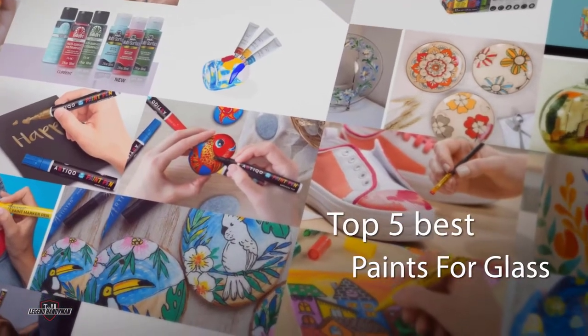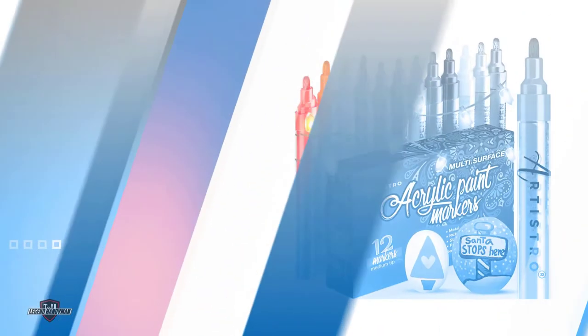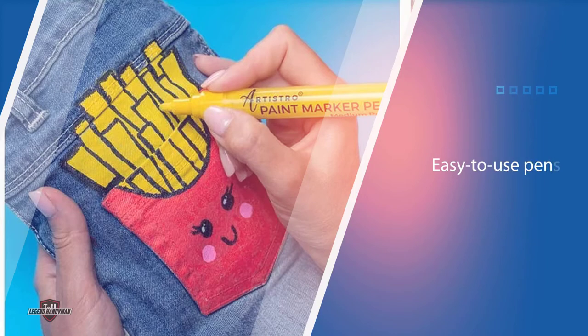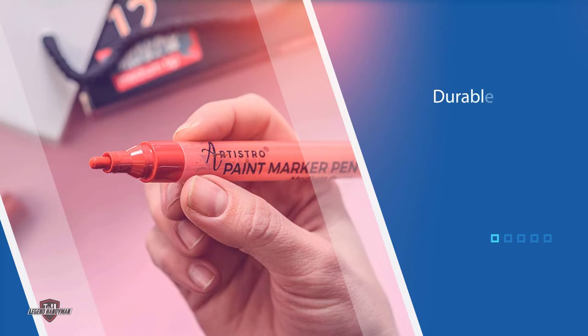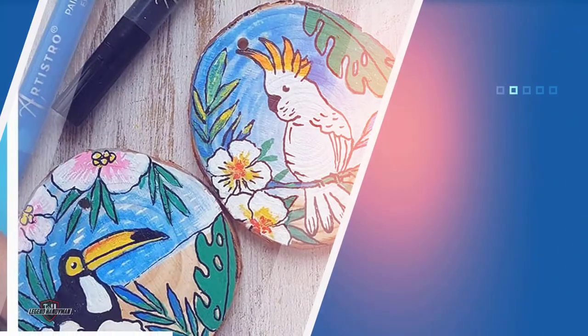If you are looking for the best paint for glass, here is a collection you have got to see. Number one, most popular: Artistro paint pens for rock painting. This is a great choice for painting on glass, featuring easy-to-use pens in a wide range of colors including orange, yellow, red, purple, and blue. 12 colors are included in every pack, drying quickly to offer a durable opaque finish that appears glossy on lighter glass surfaces. These paint pens feature a medium 3mm point tip, catering for details and larger areas, with no toxic materials and no odor emitted.